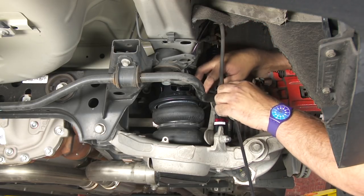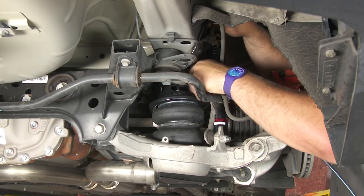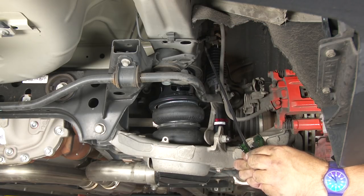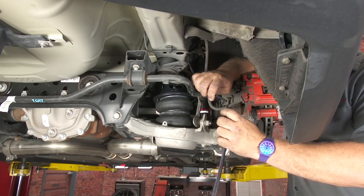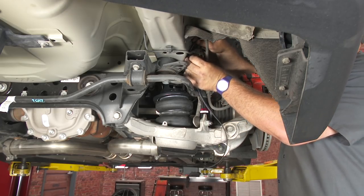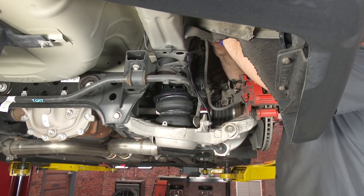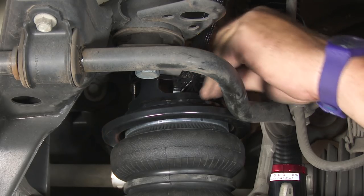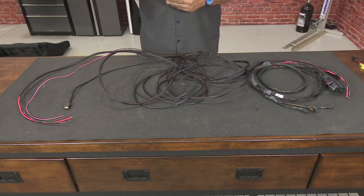Figure out how much hose you need to cut off and make sure it reaches comfortably, then cut it. We're going to put a little sheath over the hose to protect it where it goes into the car — this is not something that comes with the kit but gives it a more finished look and better protection. Push in and pull out to lock it in place at the manifold connection.